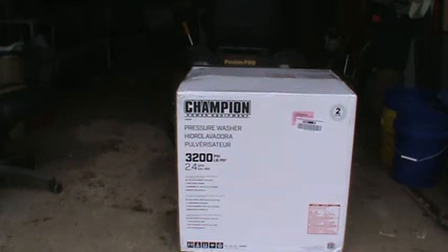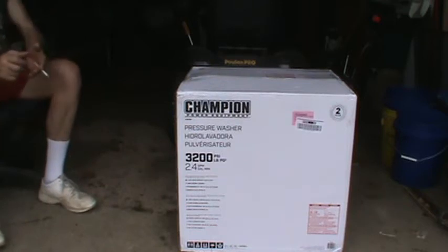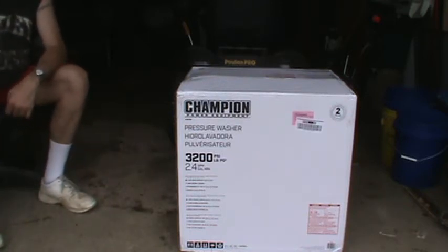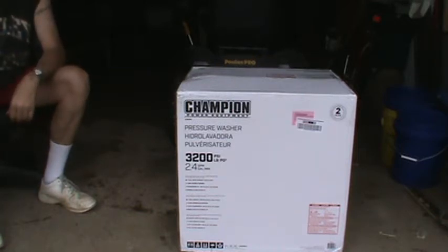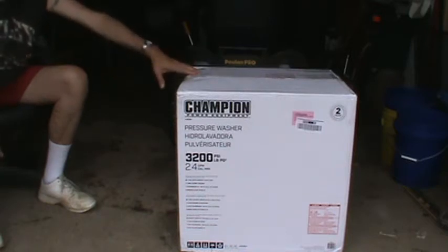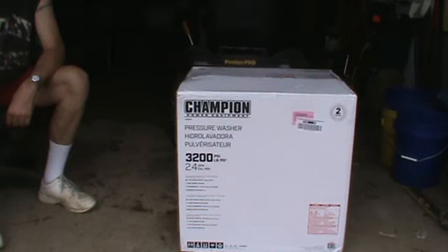Hello YouTube. I've seen a lot of reviews and unboxings of pressure washers — I finally picked me one up. I've read all the reviews I can find on Amazon and on Champion's site, and after going over a whole bunch of different ones, this was the best one I found as far as the reviews went. The best brand — it didn't have anything below four stars and most of them were five stars.